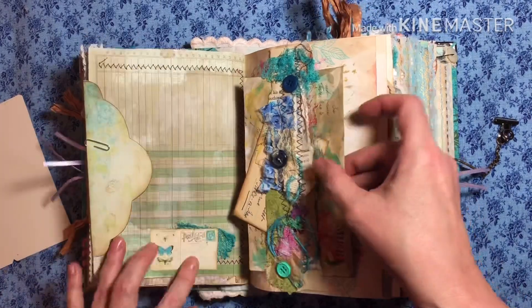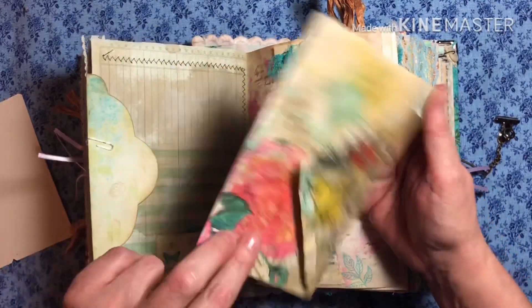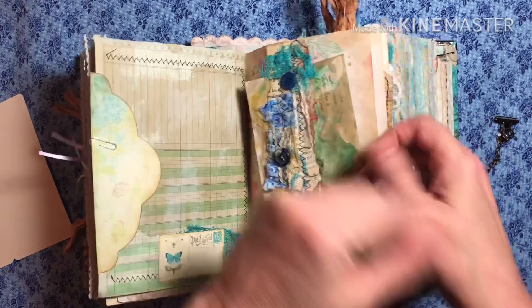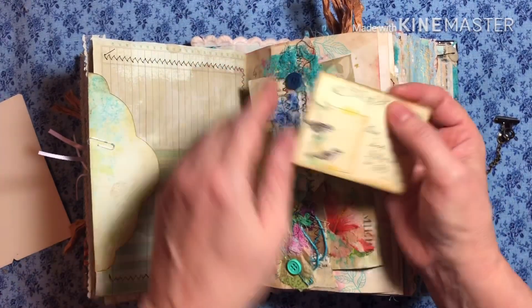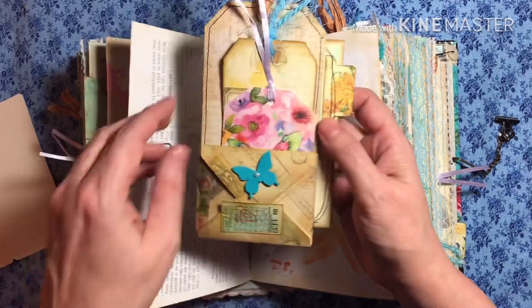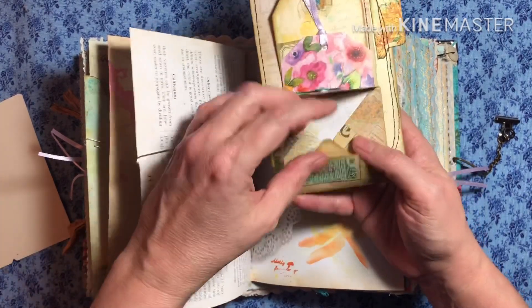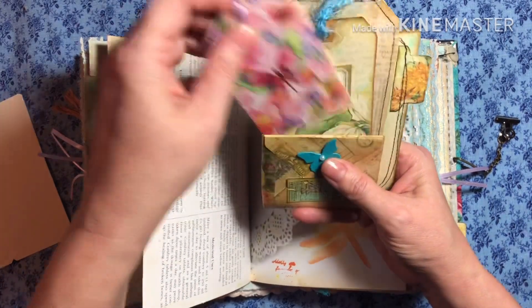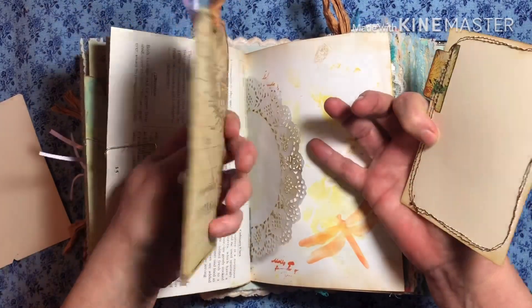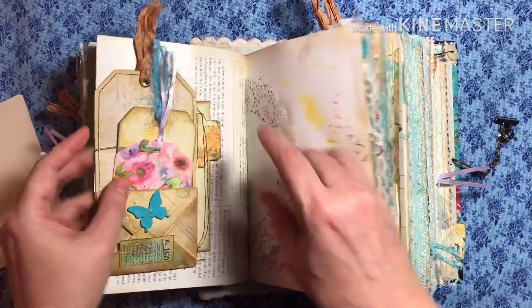That's just some collage. Here's an envelope that I went ahead and decoupaged with napkins. And here's one of her little postcards. I did a video for this. So this pops out and you've got writing space. And you've got a tuck here. And you've got a beautiful card there. Isn't that cute? It was not my idea, but I did it.